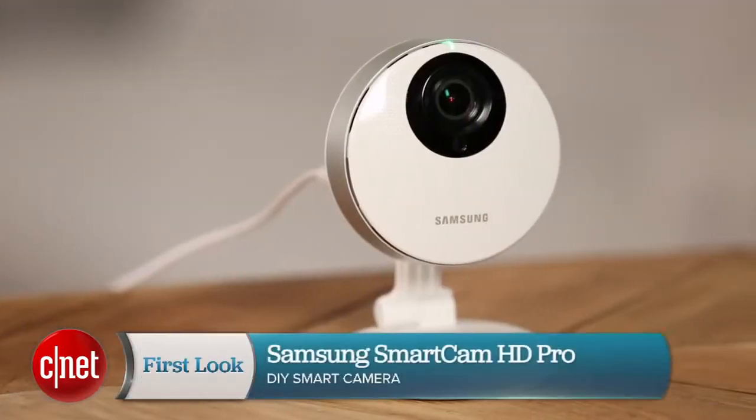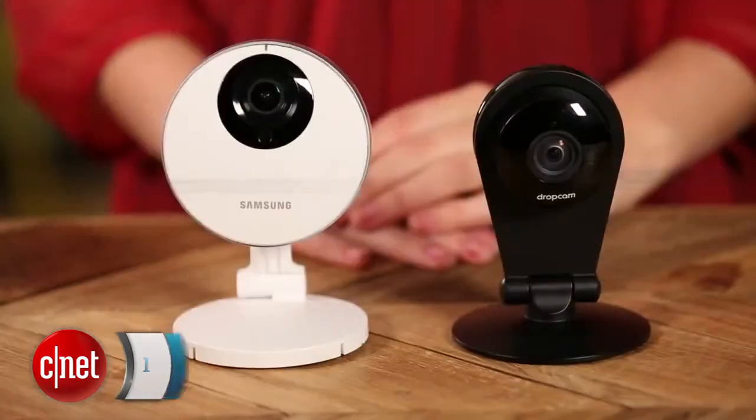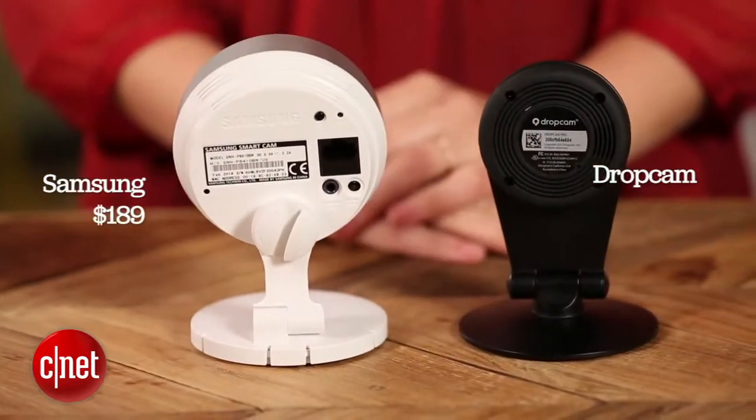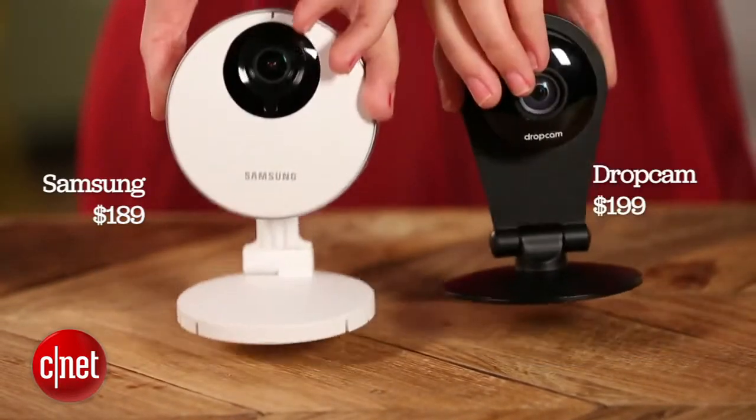Hi, I'm Megan Mullerton for CNET Appliances, here with the Samsung Smart Cam HD Pro. This little camera is designed to compete directly with the Drop Cam Pro. It costs $189 compared to the Drop Cam's $199 and offers a lot of the same features.